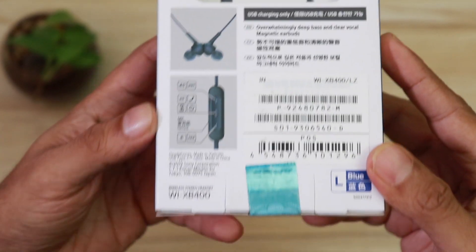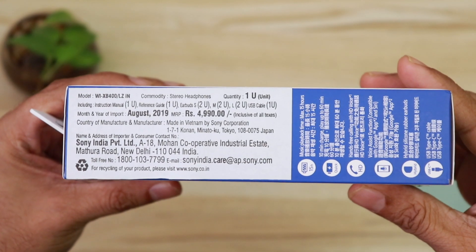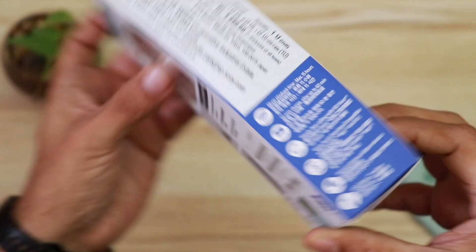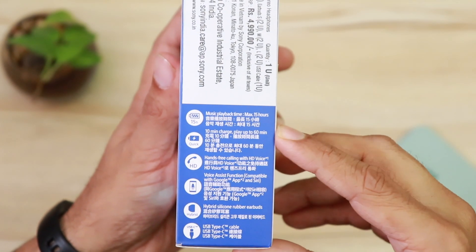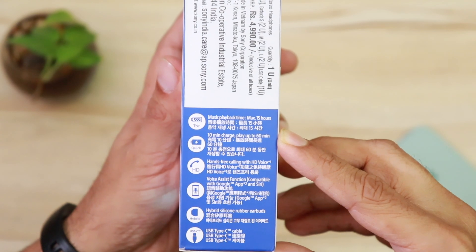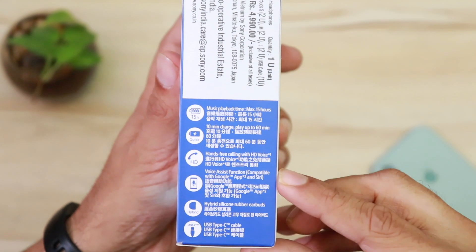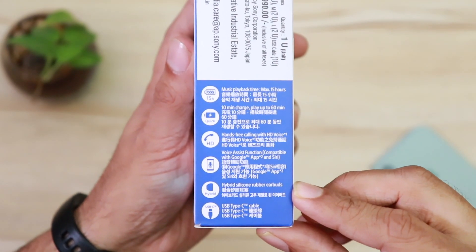Here is a picture of the controls on the earphones. The MRP is ₹4,990, but it's easily available for under ₹3,500 on Amazon. Music playback is 15 hours, and 10 minutes of charge plays up to 60 minutes — that's really handy. It also features hands-free calling, voice assistant functions so you can use Siri or Google, silicon rubber earbuds, and a USB-C charging port.